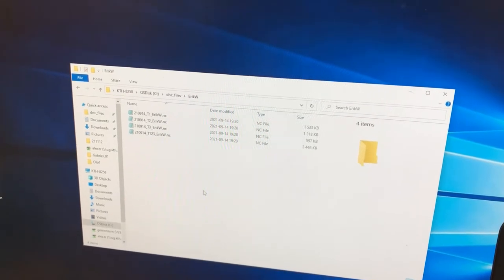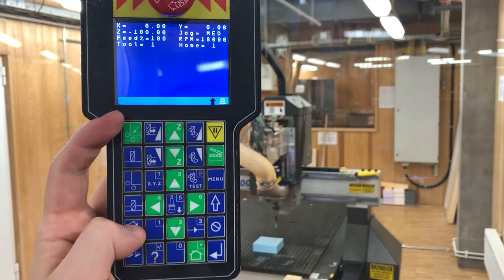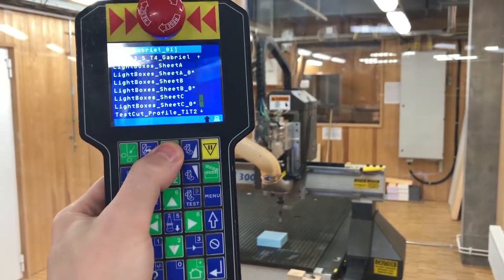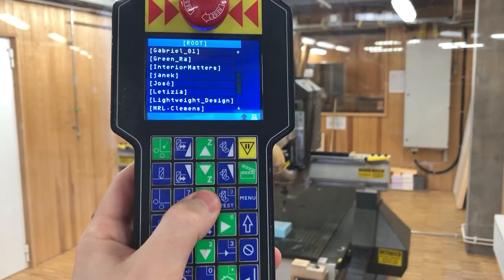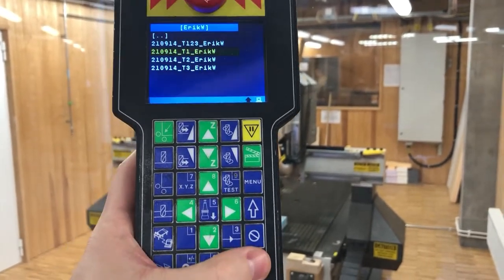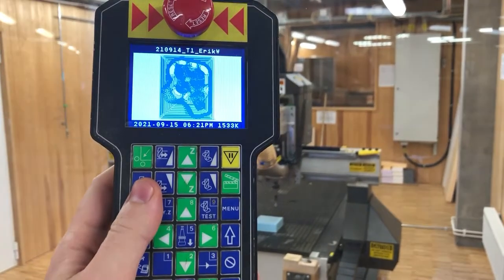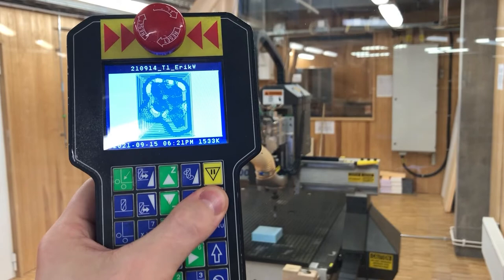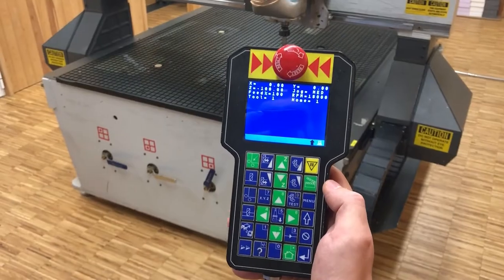From the CNC controller, to execute your toolpath, click the connect computer button. Go to the top of the list to go back one directory, then go to your folder and press enter to enter it. Select the relevant toolpath and click enter to preview it. Having previewed it, click the execute button to execute it and press once again to confirm.